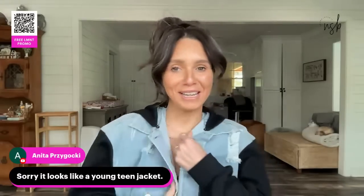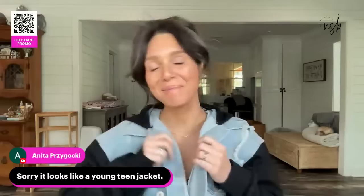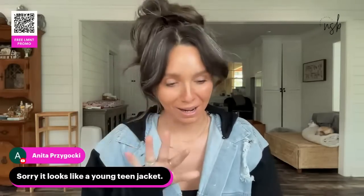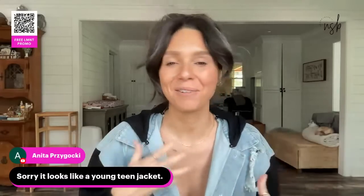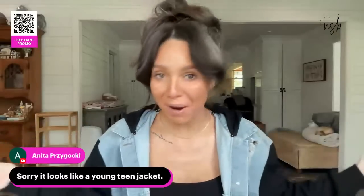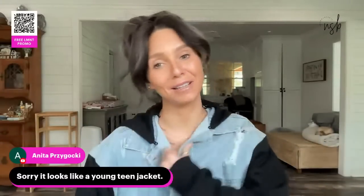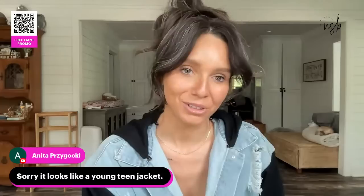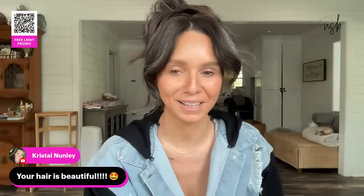Someone said it looks like a young teen jacket — at 37 I'm way past giving a crap. I wear what I want, what feels good to me, what makes me happy, what's comfortable. I think it's freaking cute. Thank you for the teen compliment — I think I look just like a teen too!